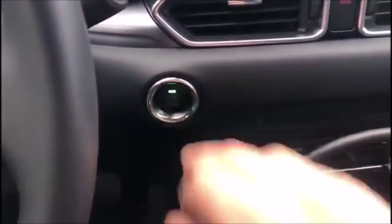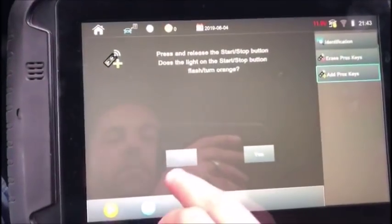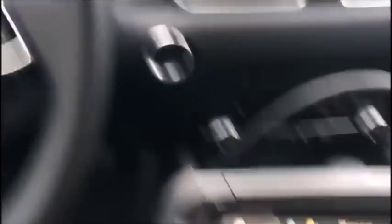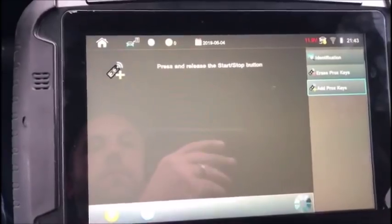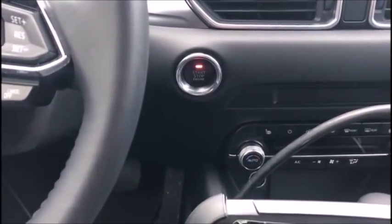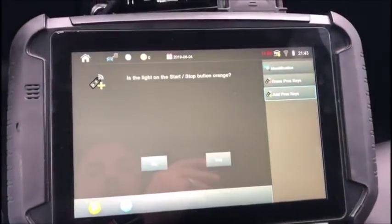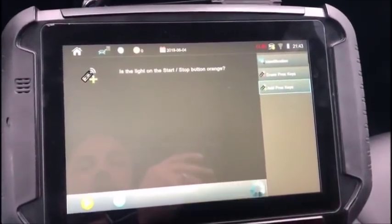I am going to press release. I don't expect it to turn orange right away, so I will say no. Press it again and it should go orange — there we go. And you are going to want to press it one more time to get your dash completely lit up.